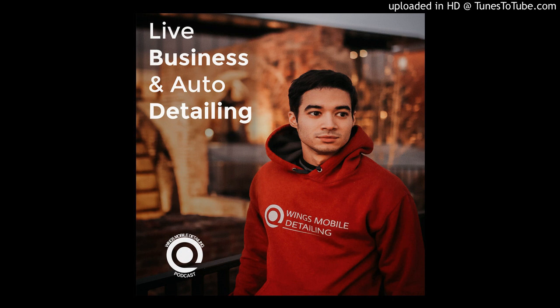Welcome to the Wings Mobile Detailing Business and Automotive Podcast — the only podcast that will guide you on how to start and grow six-figure companies. As our team expands from one business location to worldwide domination, you'll get step-by-step insights from a millennial franchisor and franchise owner. Your host: Andre Mezzalera.